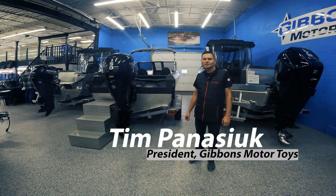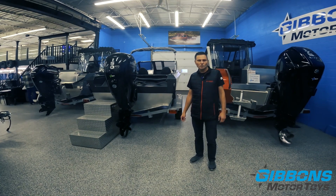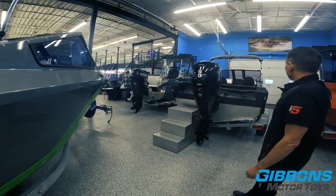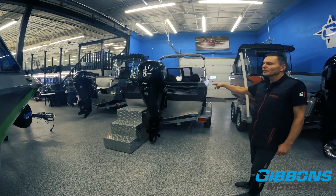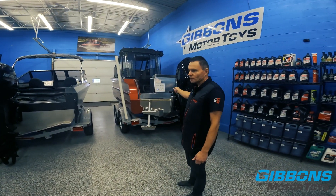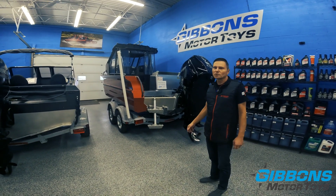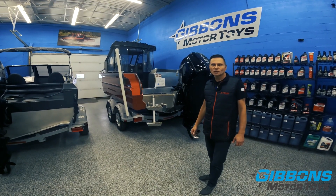Tim Panasic for Gibbons Motor Toys. Today we're going to show you different steering systems available on boats. We've got three boats lined up: an 1850 Stabycraft with mechanical steering, a 195 Coyote Laker with the Dometic Extreme Power Assist steering, and a Stabycraft 2050 with hydraulic steering. We also have a fourth boat not in the showroom which will have EPS — electric power steering. We'll start with mechanical steering and work our way up.